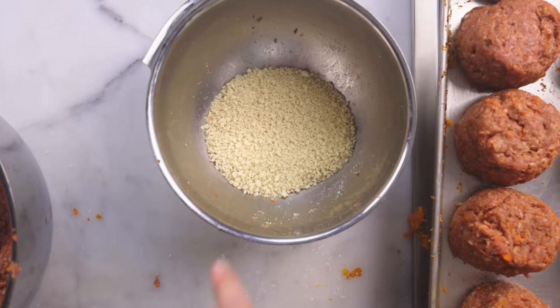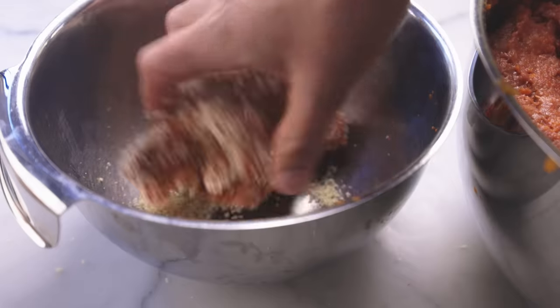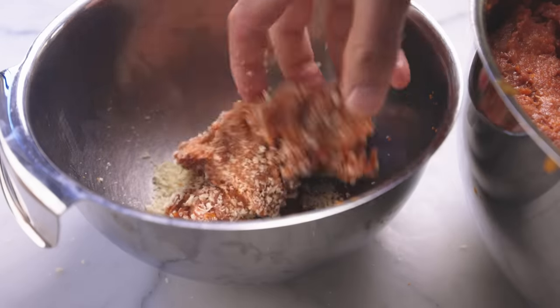Why do we sometimes put bread in meat? And if we do, how much should we put in there? Well, that last part is easy. The answer is your mixture should be approximately one-quarter breadcrumbs by volume.